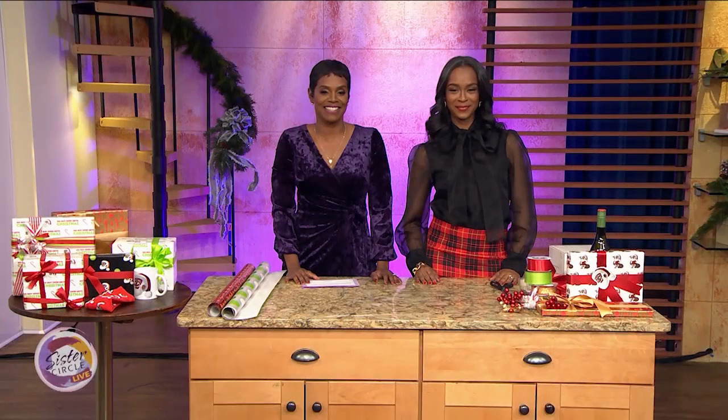Welcome back to Sister Circle Live. The holiday season is here, and if you're like me, you're probably waiting until the last minute to purchase your gifts. But the excitement of a gift is often not the gift itself, but the presentation. Here to show us how to add that special touch to wrapping gifts for the holiday season is Jackie Rogers of Green Top Gifts.